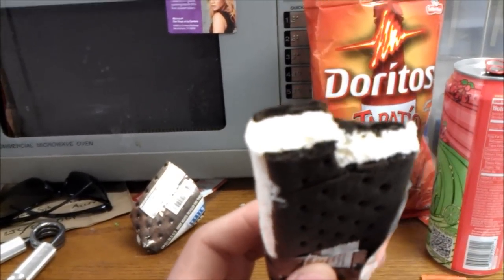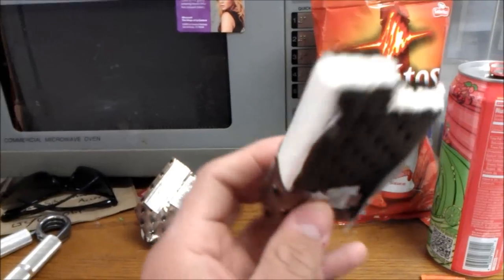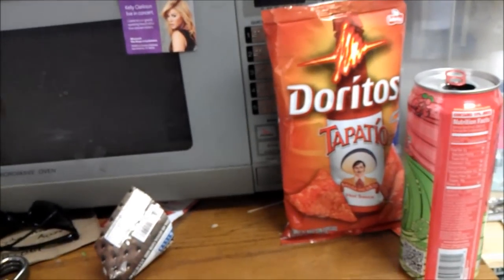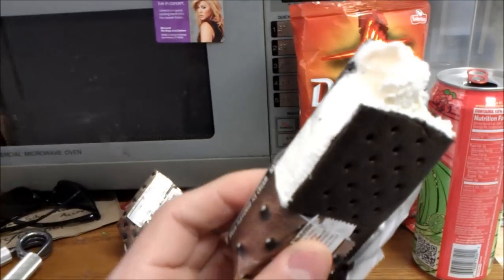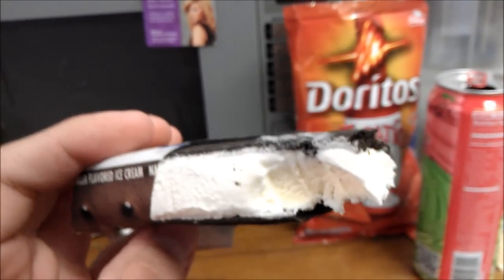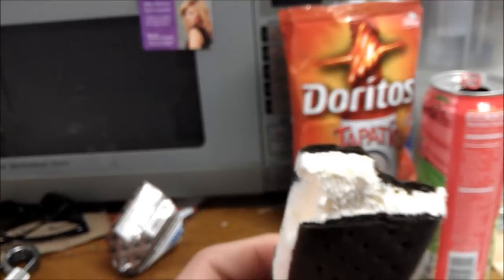Now, the ice cream is a little bit lacking. I mean, it's creamy and everything, but the ice cream just doesn't really taste like ice cream, like natural ice cream. It tastes like artificial ice cream really.